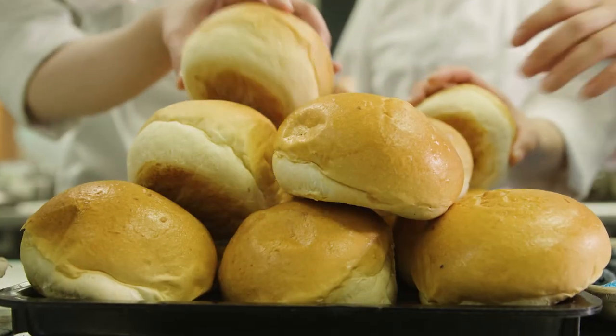For this round of Chefology, the hero was the milk bun. I tried to push them to use the milk bun in lots of different creative ways.